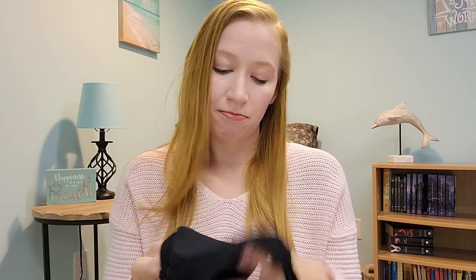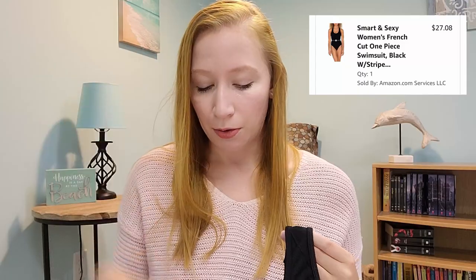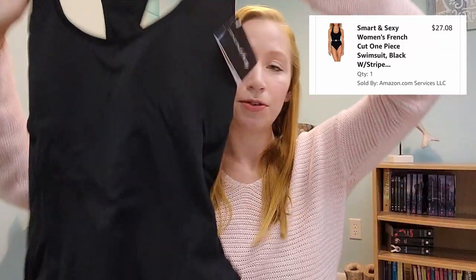On the inside there are cups that are completely sewn in so they don't come out, and it does have this little stretchy wire material for support. Can't get those out, which I like personally. There's a tag literally right under the chest so that would probably have to be cut out. I'll put the price up in the corner because I don't remember it, but I do think this was one of the cheaper options. We're going to try this one on and see how it looks.